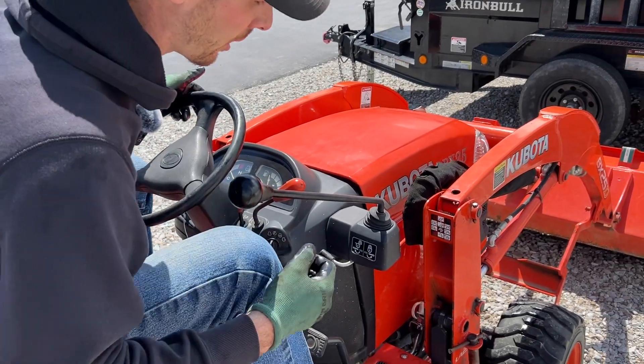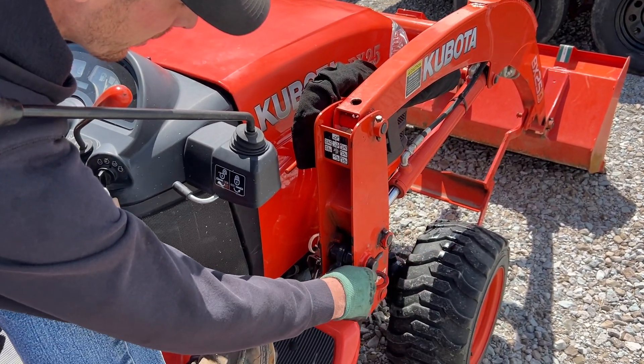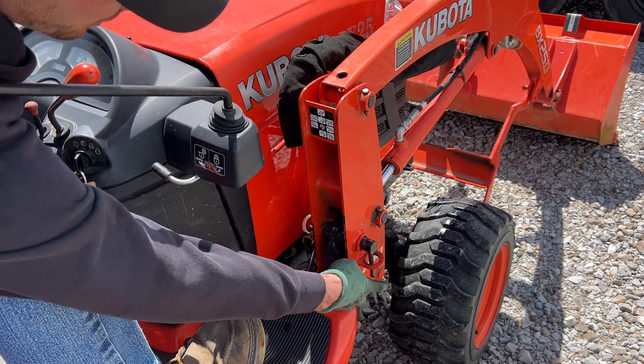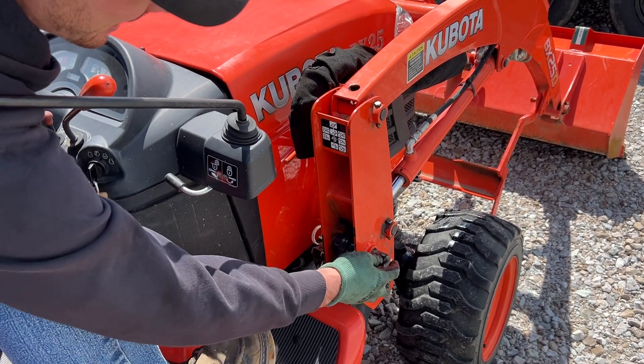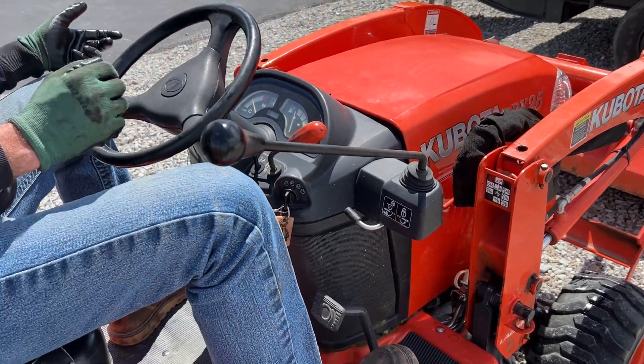Okay, that's looking pretty close — let me try the pin. Look at that, it's perfect. You want to make sure that drops in there to keep the pin from backing out of the hole. See, it can't back out if that's there. Now I'm going to do the other side.